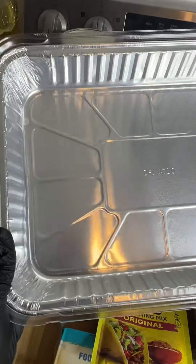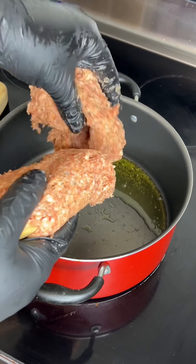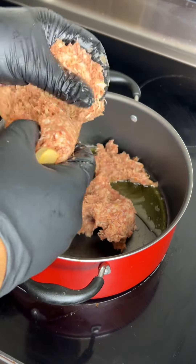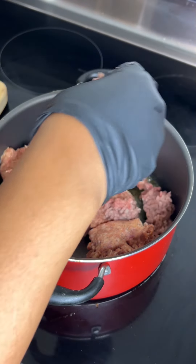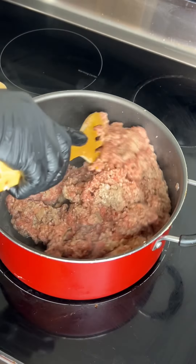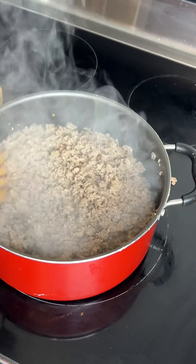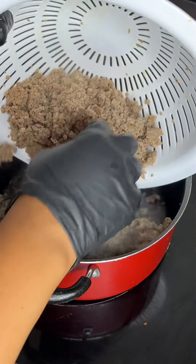So let's get started. You want to make sure you grab your oven pan or a pot. Start by adding your olive oil to it, then add in that hot sausage and ground beef together. Mix it all around until it's fully cooked, strain your meat, and then add it right back into your pot.